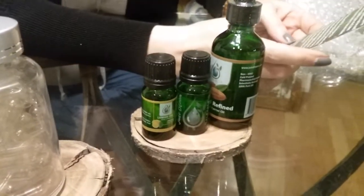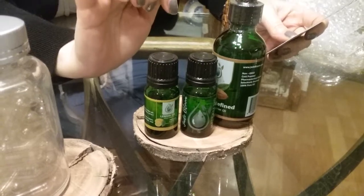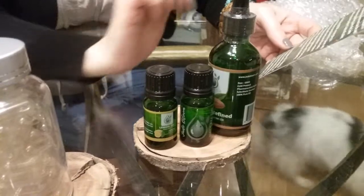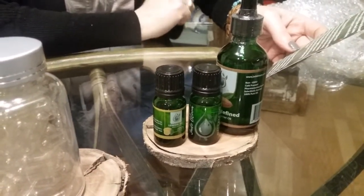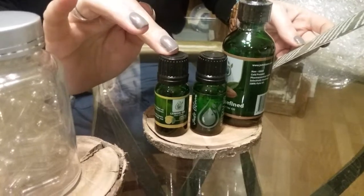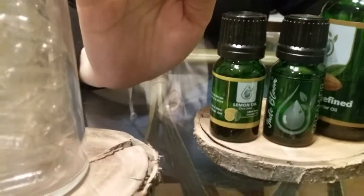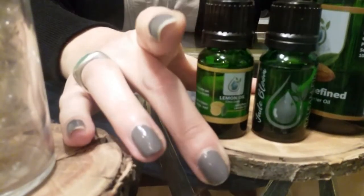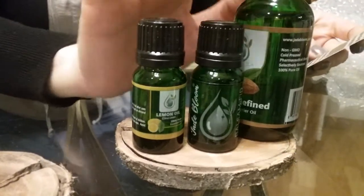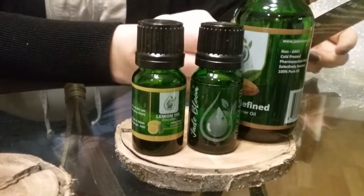It says one of Jade Bloom's newest oils, Balsam Fir, has a Christmas tree aroma and can be used for emotional grounding, pain relief, bone health, respiratory support, and detoxification. For this 30-day detox, we're going to concentrate on using Balsam Fir paired with lemon oil to flush toxins out of the body, reduce internal inflammation, and improve overall health. When ingesting pure essential oils, always dilute with a carrier oil such as almond oil. Most importantly, listen to your body. They do have to put that disclaimer on there.